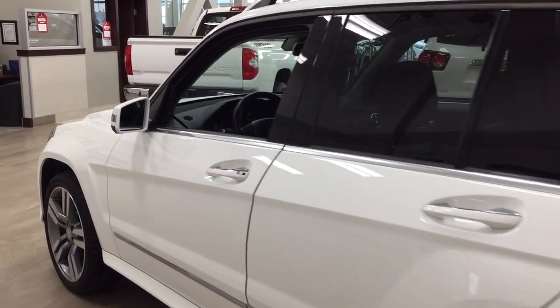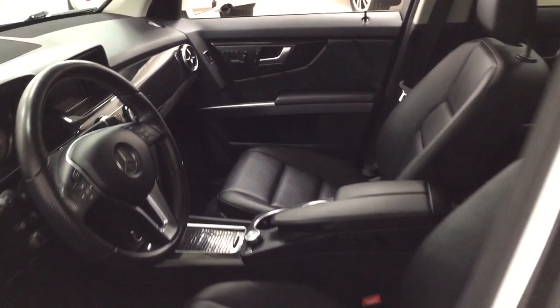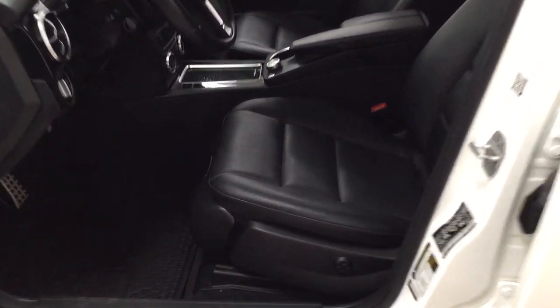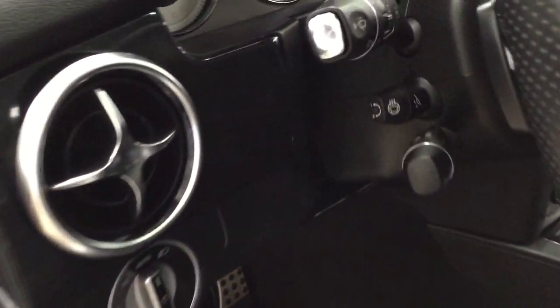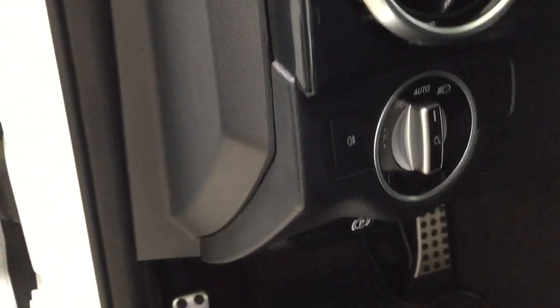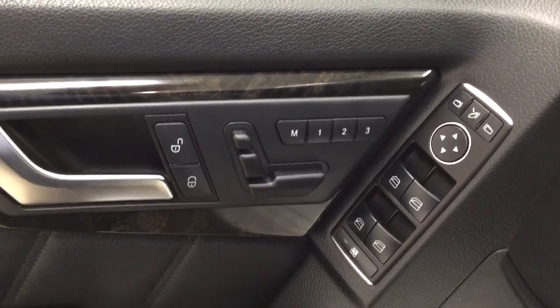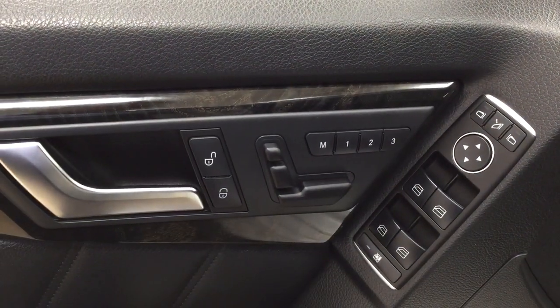We're going to take a look at your front dash and front seats so you have a better idea of how much space there is. You have black leather interior seat surfaces with driver lumbar supports on your left-hand side. On the inside, you're going to see your heated steering wheel and your light controls. On the inside of your driver's side door, you'll find your power seat adjustment, headrest, and tilt for your seat.